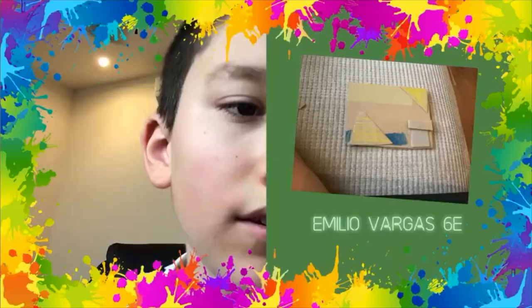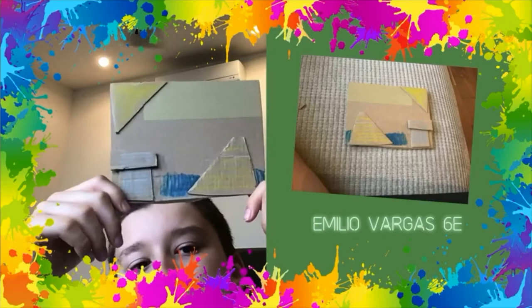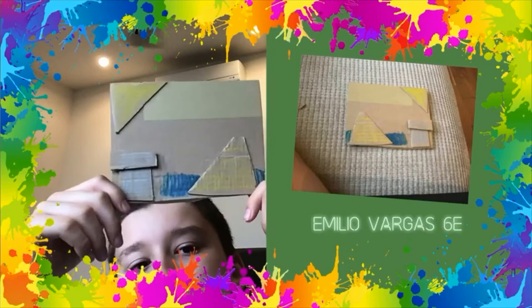Hi, I'm Emilia Vargas and this is my project. So this is a pyramid, a castle, there is a little ocean, and a sun. Hope you like it — this is my cardboard sculpture project.